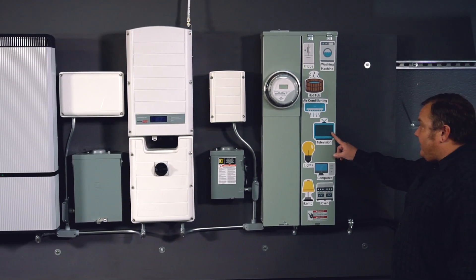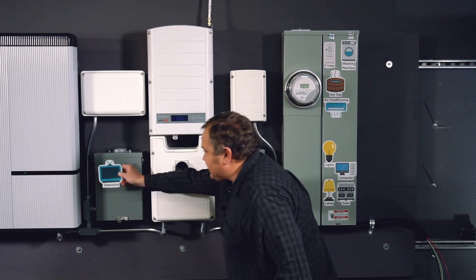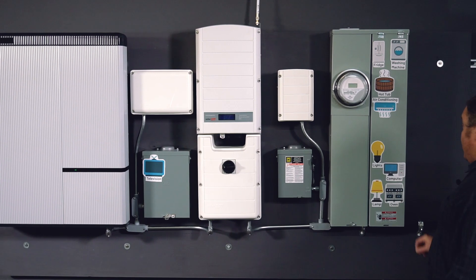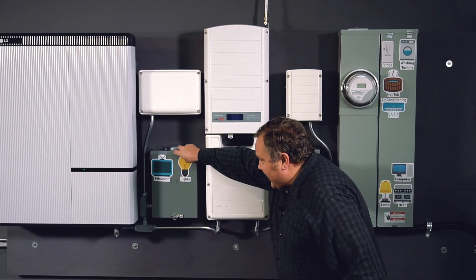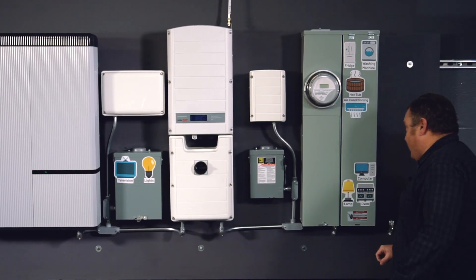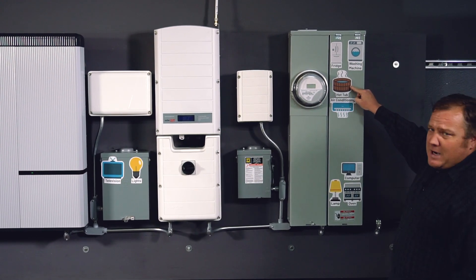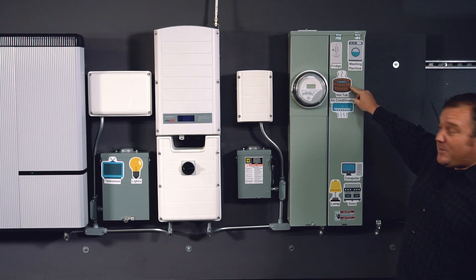Now things that you would want to back up — television is a good one. This uses a few hundred watts, that's not that big of a deal. We'll move that circuit over to our backed up load panel. Lights, this is another good one — we'll keep those on when the power goes down. Hot tub — this probably isn't going to work. A hot tub is going to pull more than 5000 watts all by itself.